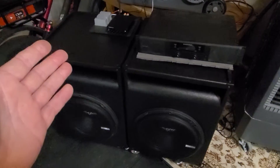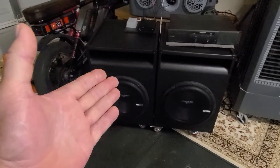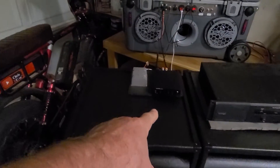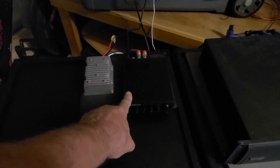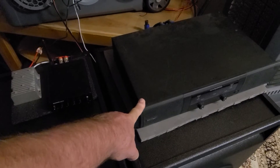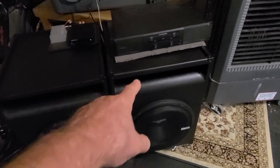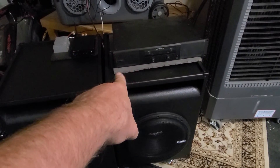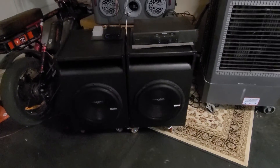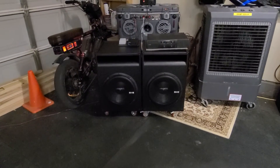I cranked this thing up and holy crap — this subwoofer amplifier has two chips and runs at 300 watts, but you've got more than five times the power with the Behringer compared to that. It literally just shook everything immediately. I had to put a pad down to keep the amplifier from rattling. Just pounding, incredible bass — and it didn't even seem like the subs were working hard.